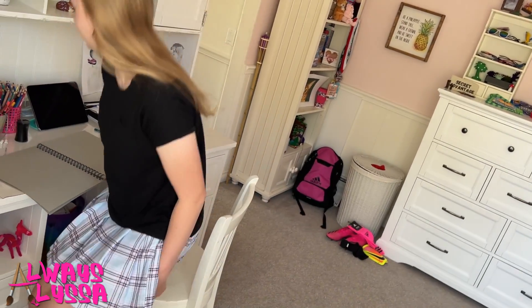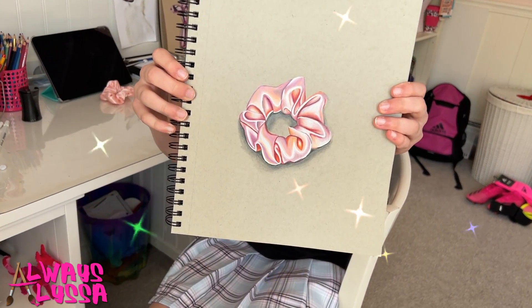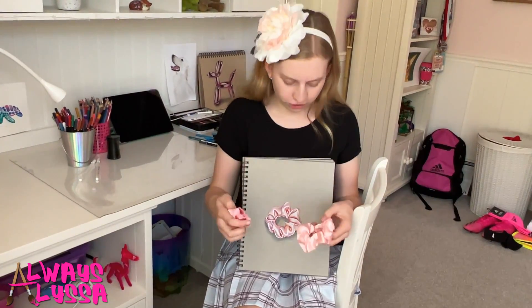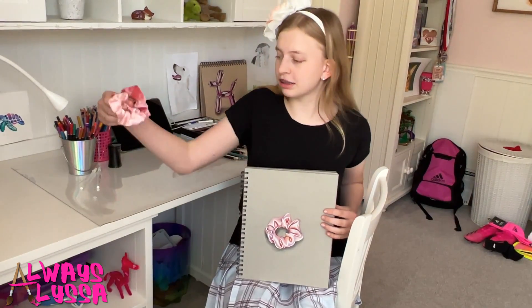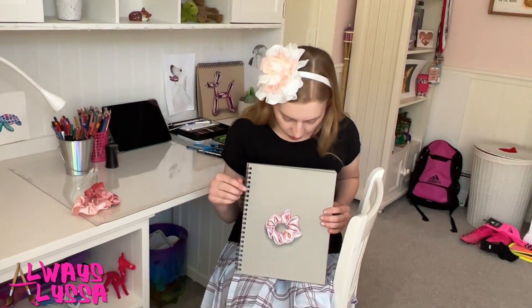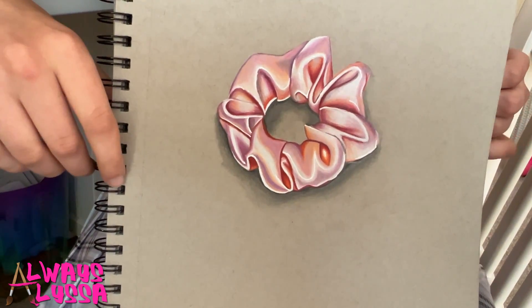First let's take a look at how your finished product is going to look. Here it is when it's all finished. Here are two real scrunchies and they look pretty similar to the drawing, don't you think? You'll notice that these two scrunchies are pretty much the same size as the one I drew, and that'll bring me to my first tip: when you're drawing this specific art piece you want to make sure it's pretty similar in size to a real scrunchie.